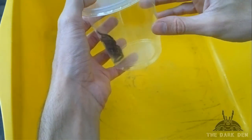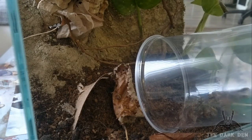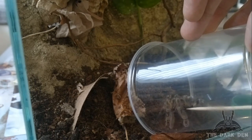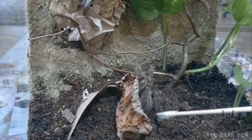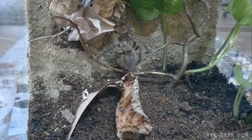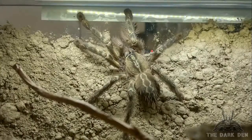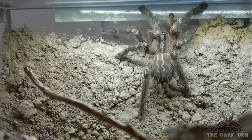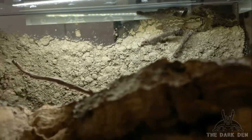There we go, safe and easy. Time to use the iconic — she will eventually find her cork bar tube and that's it. Let's leave for a bit. Thanks for watching and goodbye.